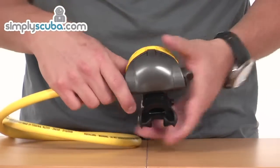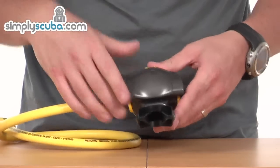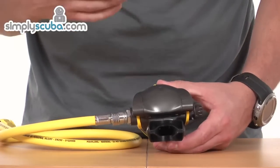Nice small profile, nicely compact. The exhaust valve is spread wide enough so the bubbles aren't going to come up in front of the diver's face.